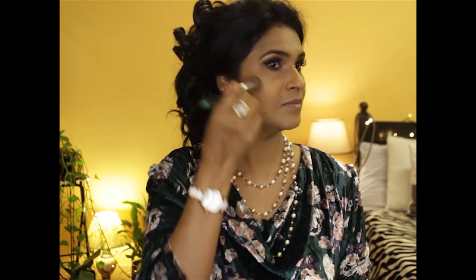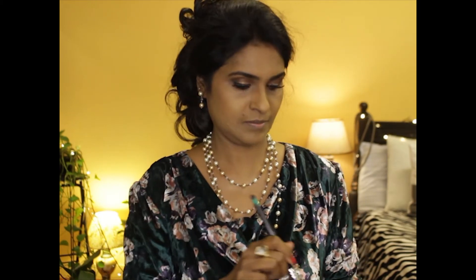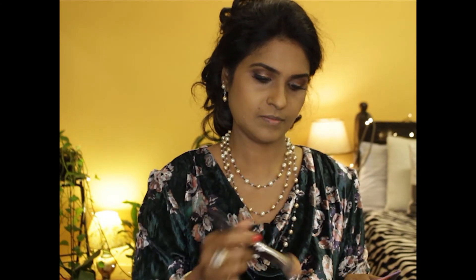I'm contouring the sides of my nose with the Real Techniques brush. Using a blending brush and blending in the contour to take away any harsh lines. I'm using the blush from the same palette on my cheeks.